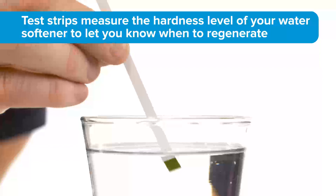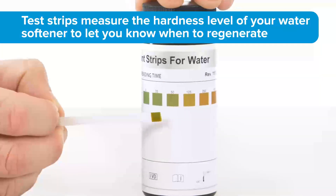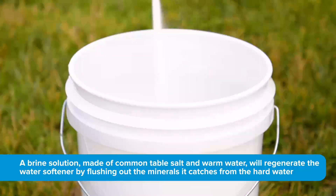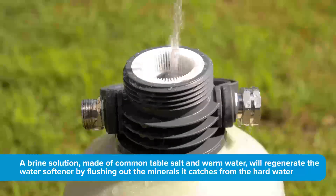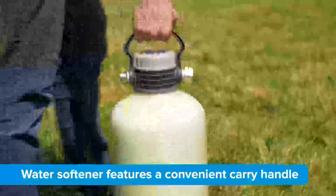Now you're good to go. The test strips measure the hardness level of your water softener to let you know when to regenerate. A large mouth opening is located at the top for adding brine solution. A brine solution, made of common table salt and warm water, will regenerate the water softener by flushing out the minerals it catches from the hard water.